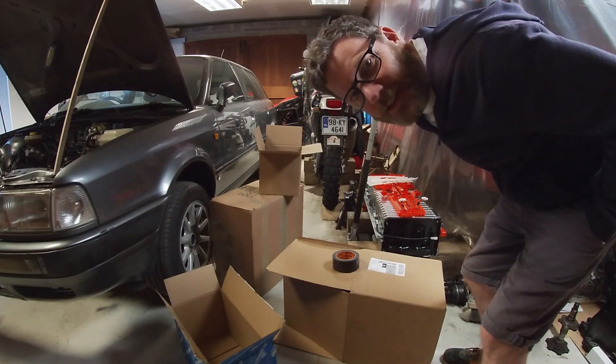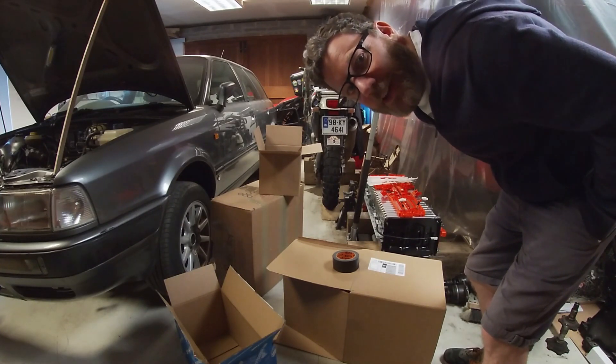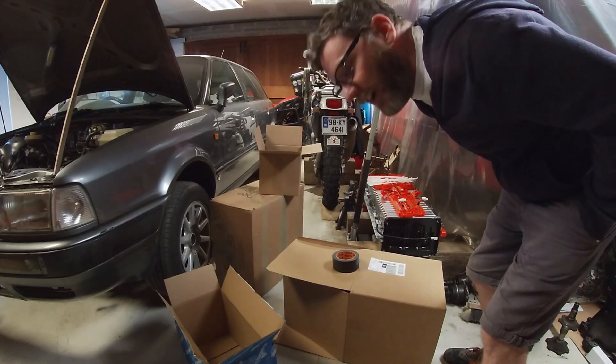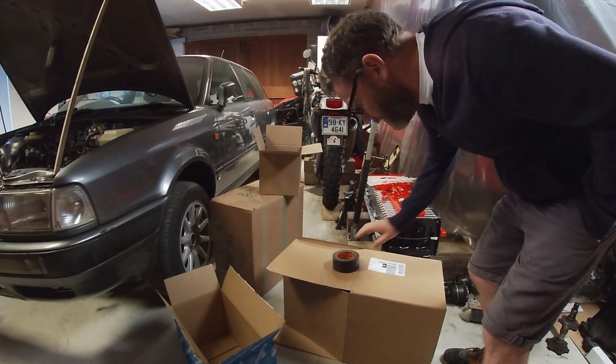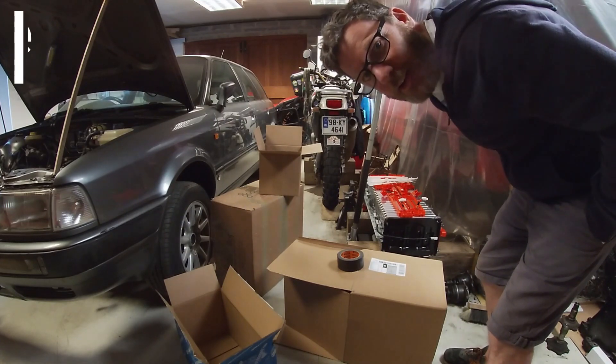Hi, welcome to the channel. Today on Make and Do, we're pushing the engineering envelope and making a battery box out of cardboard boxes, duct tape, and toilet roll inserts. Let's see how we get on.